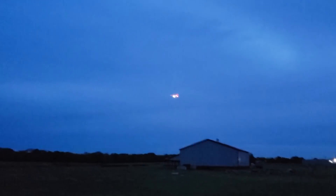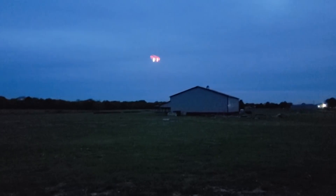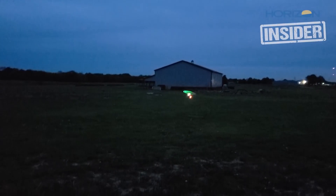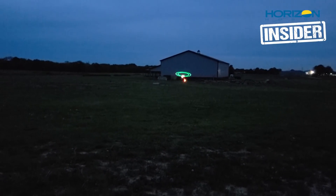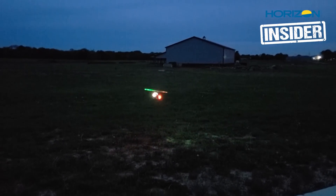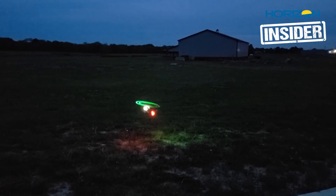Alright, let's bring her in. See if I can put her back in stunt one which is 70% throttle — get her a little closer here. Oh that looks nice, let's just appreciate that gloriousness for a second.